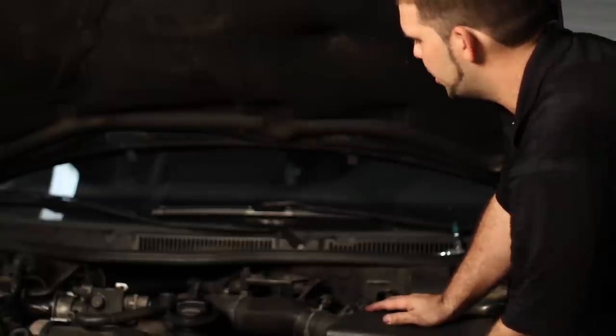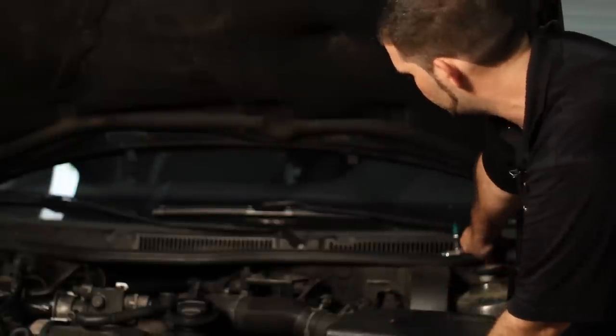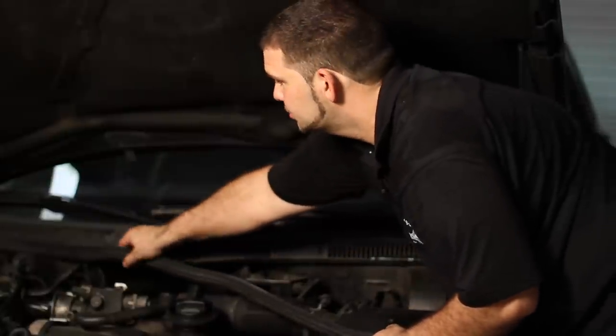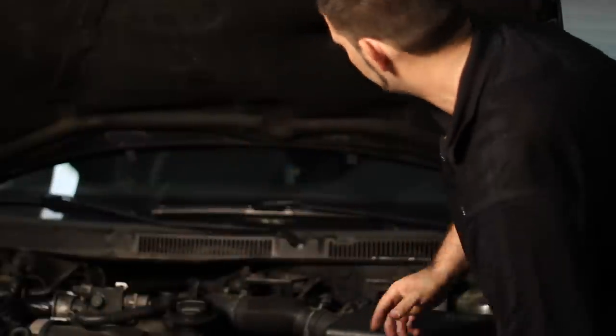First thing you're going to start out with is you're going to take this rubber trim off. The ECU is actually located here behind the windshield cowling. It's really easy.